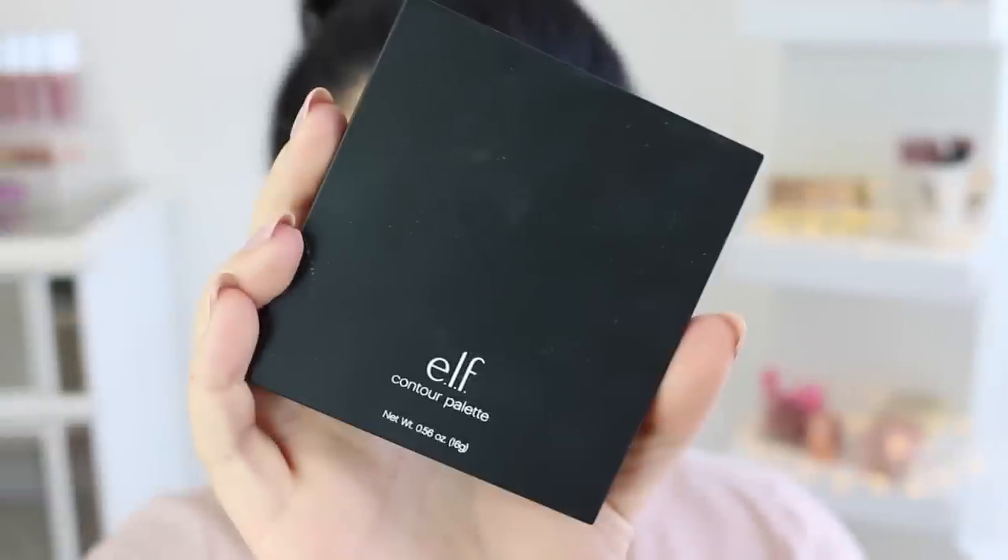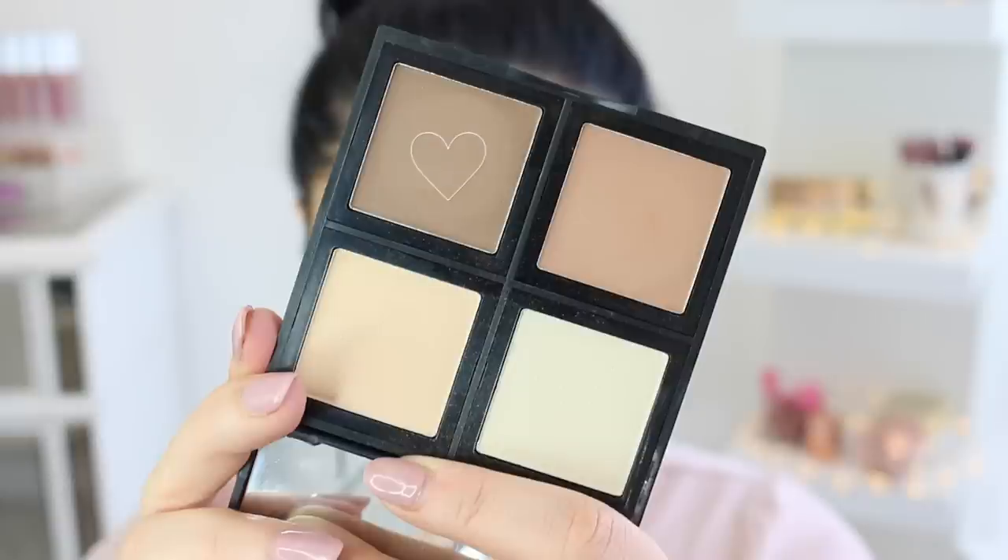You definitely want to make sure to set that contour so it doesn't move anywhere and your double chin can stay hidden all day. I'm taking the elf powder contour palette and going to do essentially the same thing but with powder to set it.